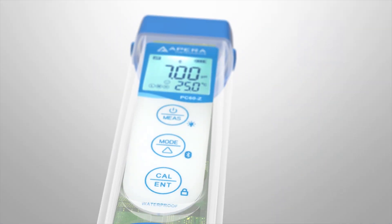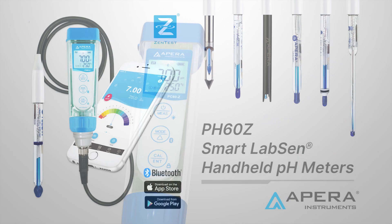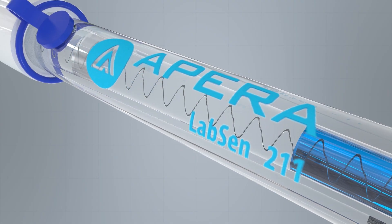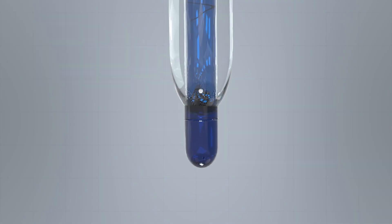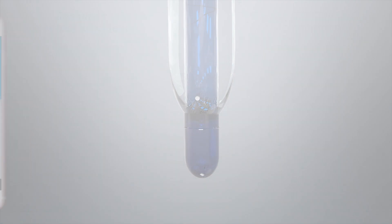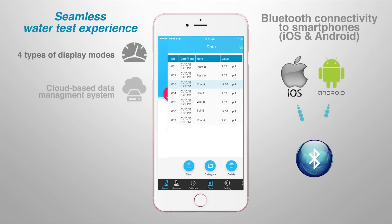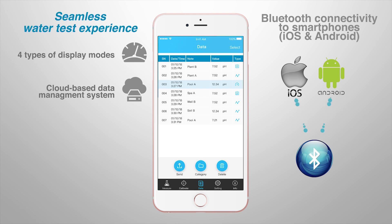Discover the next level of precision, portability, and smart data management with the top-rated Apera Instruments Smart PH60Z Tester, now paired with the LabSun PH electrodes. Seamless water test experience powered by the Zintest Mobile App, available on Apple and Android devices.